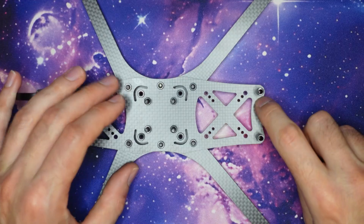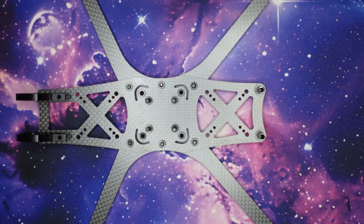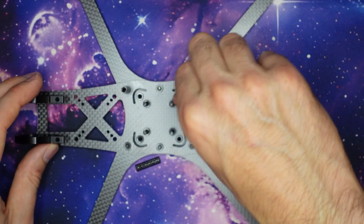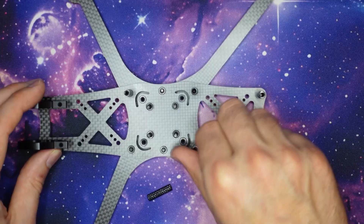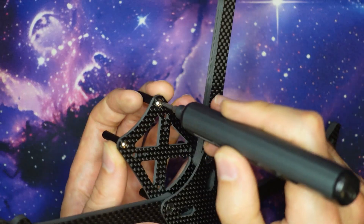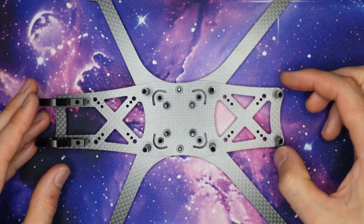That M3 washer just makes up the height difference between the press nut and the main plate. You can then take the rest of your 20mm M3 standoffs and thread them down onto the four screws that secure the arms — just do them up finger tight. This will make sure that you don't risk stripping out the thread on these standoffs. Once you have all the standoffs done finger tight you might just want to go back to the rear ones and give them a little bit of extra security with a screwdriver, but obviously don't apply too much torque because they're only threading into aluminium.